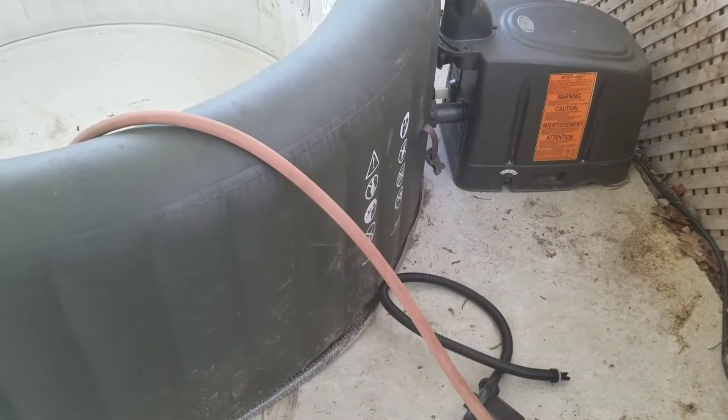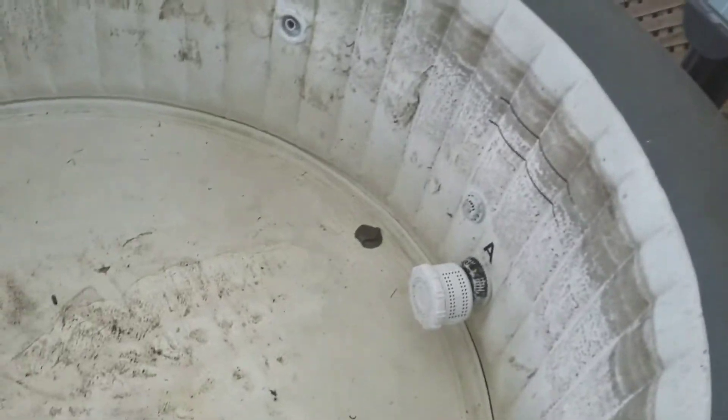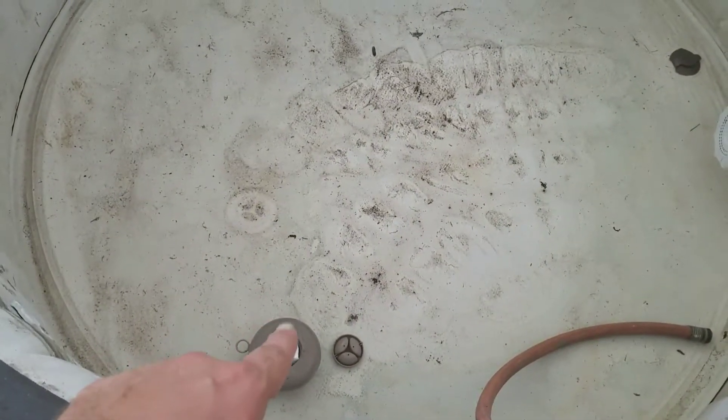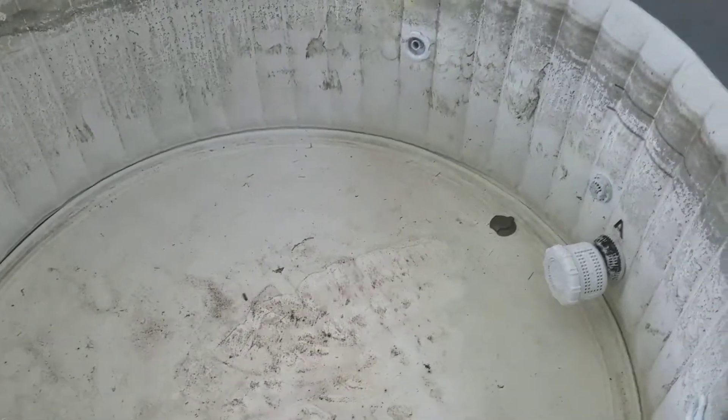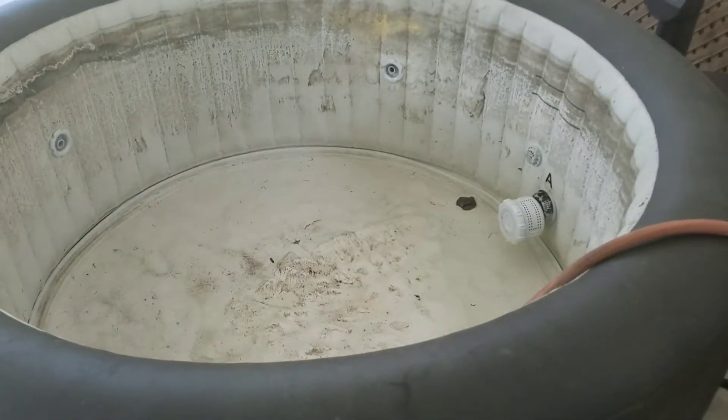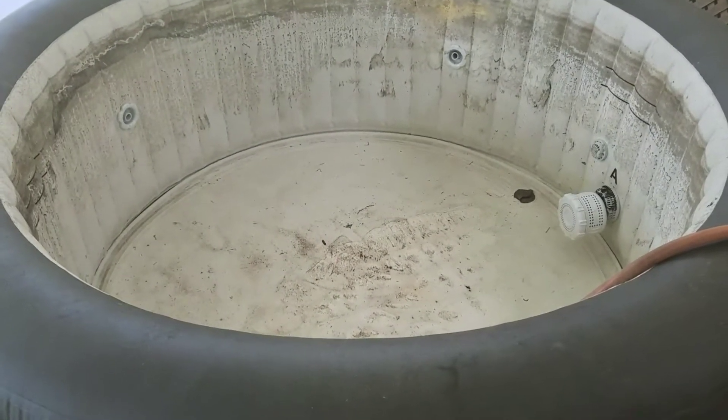We got a good enough amount of air in there, so all I gotta do is turn that water hose on, put the top on, close it. This could take about a damn half hour to fill up every bit, so let's get on that.